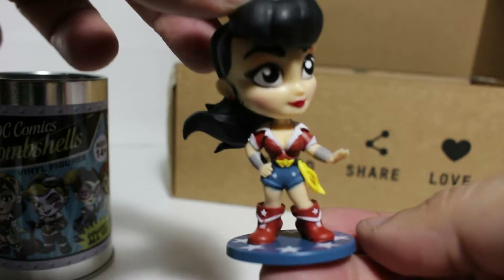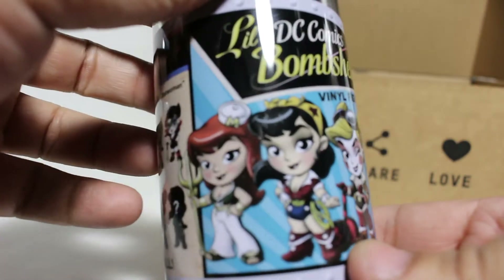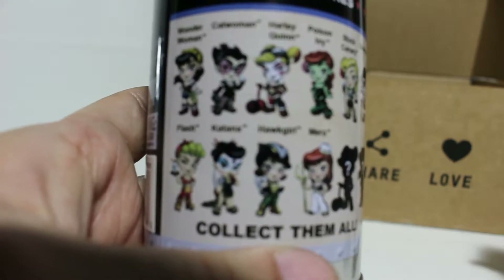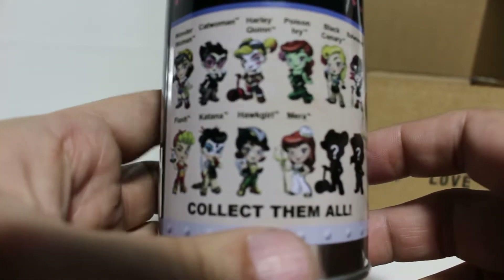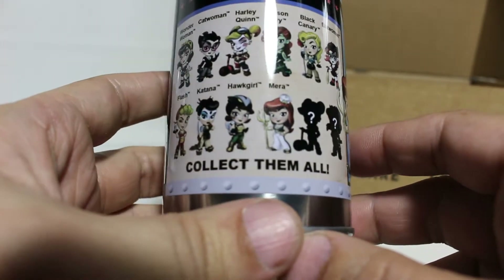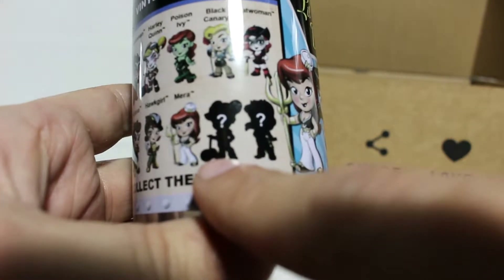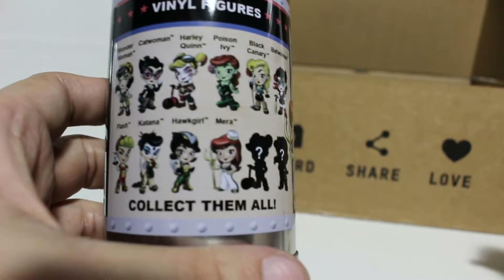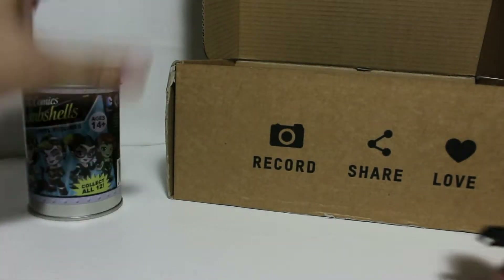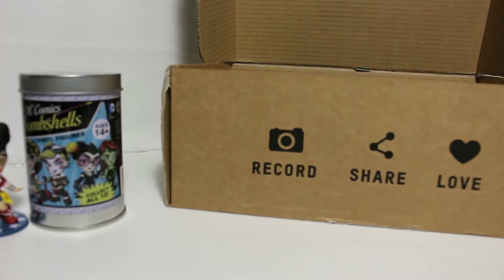How cute is that! There's a whole bunch of them and I'm going to have to get more of these. I at least want the Harley Quinn — there are a few in this set I definitely want: Catwoman, Harley Quinn, and there are two chase ones. This one with the mallet is probably Harley, and this one's probably Wonder Woman. Now I have another thing to collect, and it's not like I needed more things — I already have an unboxing video planned for digital movie codes and medal unboxings.